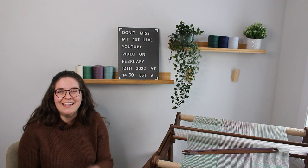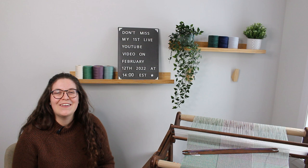Hi everyone and welcome to Curly and Yarny. My name is Milena and in today's video I will be weaving the dish towels that I warped in my last video, so let's get started.